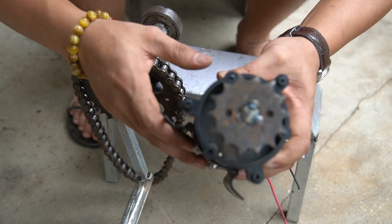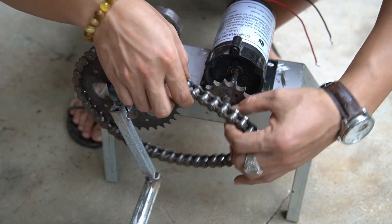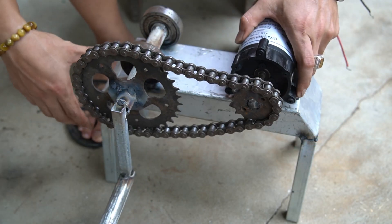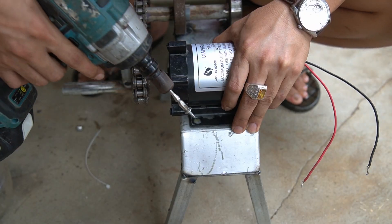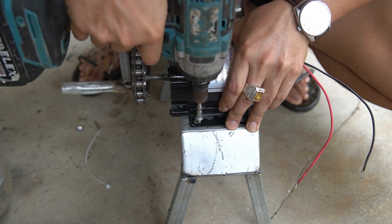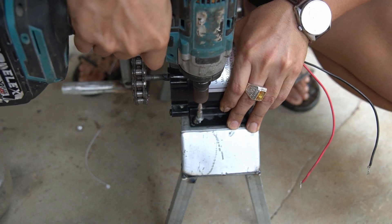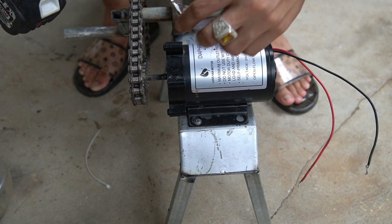Next, I used a bicycle chain to connect the crank and the motor. I thread the chain through the two pulleys and pull it tight, then use screws to fix the motor to the base.